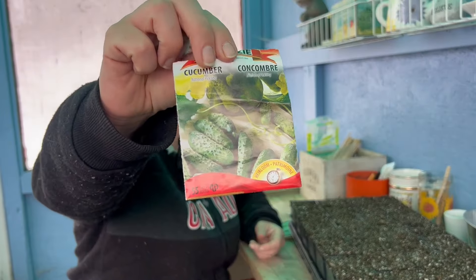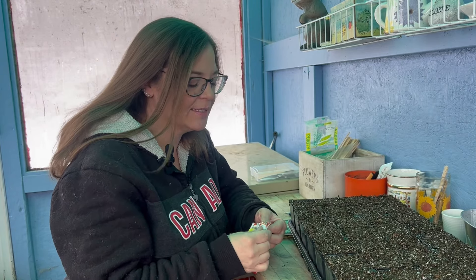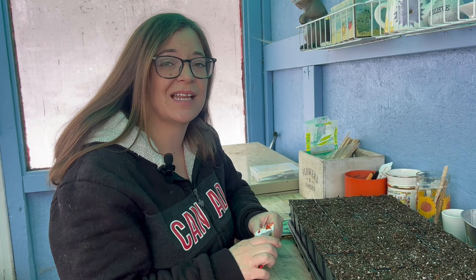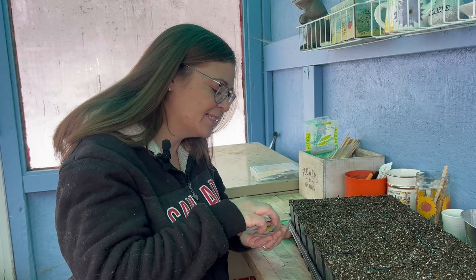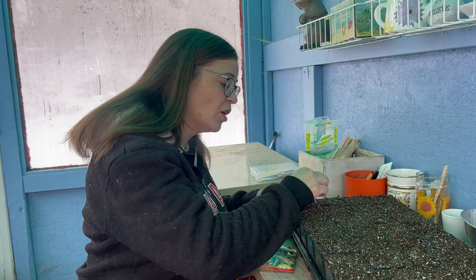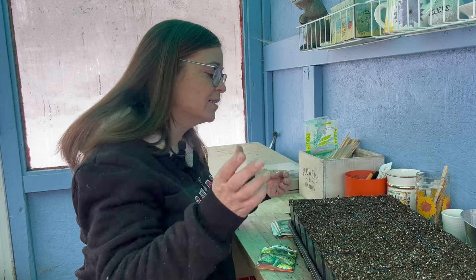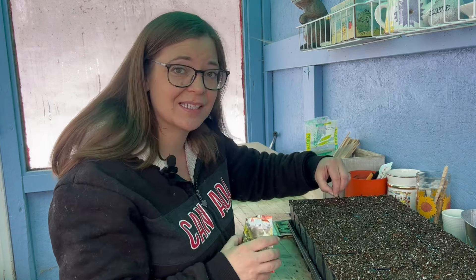First I'm growing the normal National Pickling cucumber. We really like them — they grow pretty fast and they're a good snacking cucumber or for pickles. All of these I'm planting now are just going to be for my upper kitchen garden for snacking this year. For the big crop garden down below I'm going to be direct seeding all of those seeds once the frost has passed.